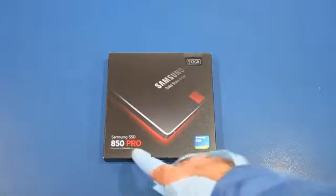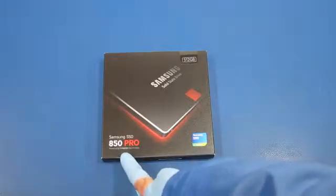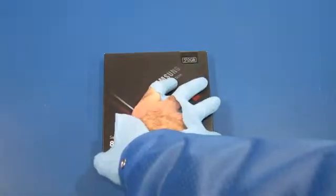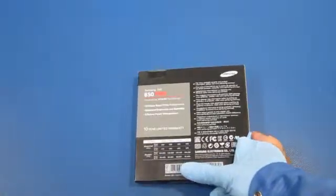A Samsung solid-state disk drive, this is the 850 Pro. It uses their new V-NAND technology, 512 gigabytes, and comes with all kinds of descriptions of the read/write speed and all that.